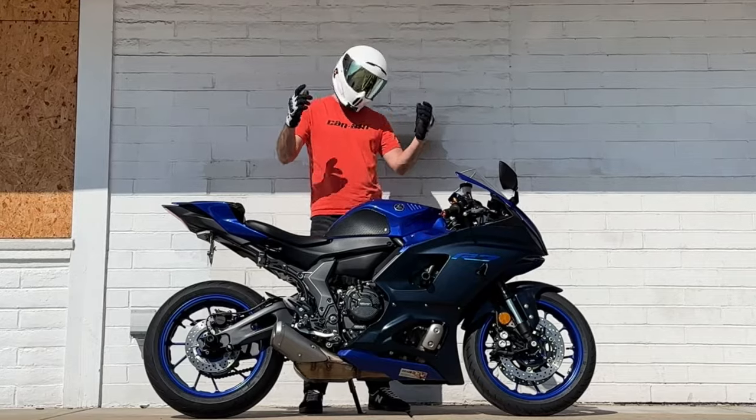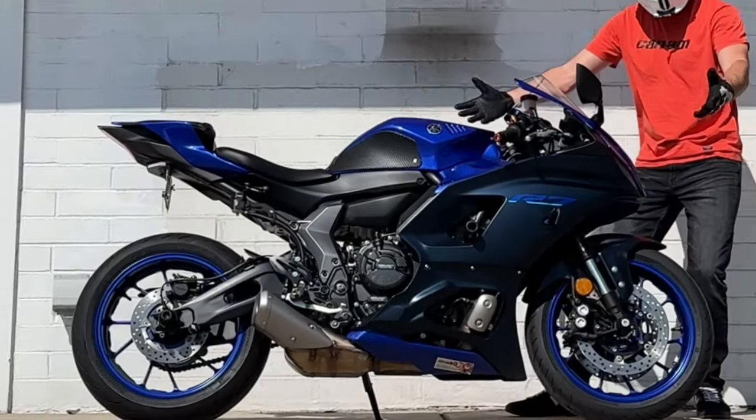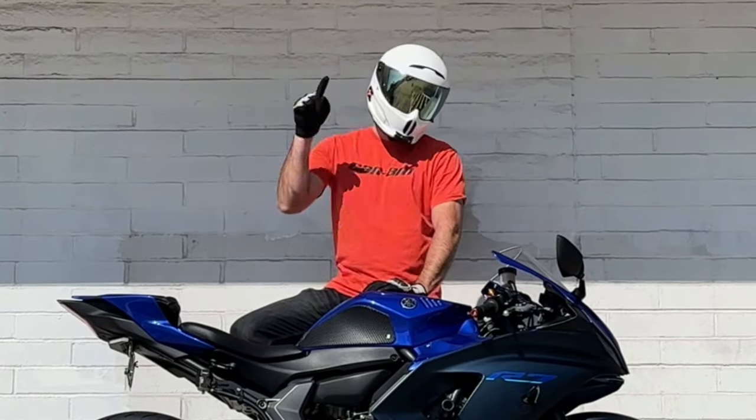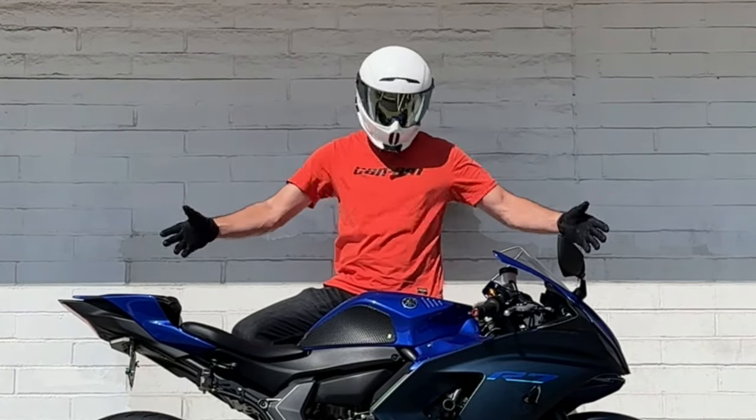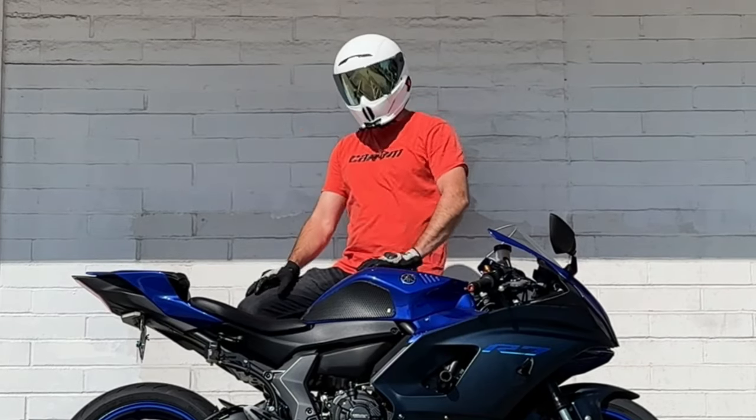Hey, what's up everybody and welcome back to the channel. In today's video we're going to be talking about and discussing the Yamaha R7. By the end of this video I will tell you whether or not this motorcycle right here is going to end up being a good buy or if you should be saying goodbye.